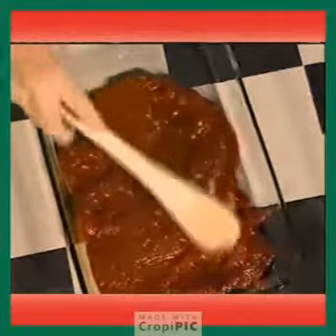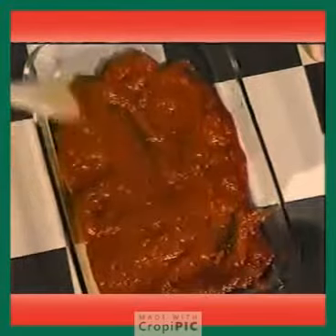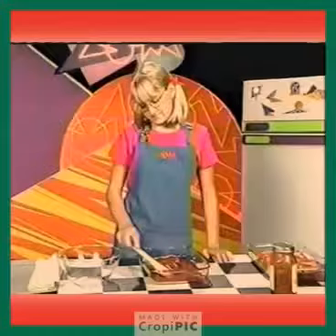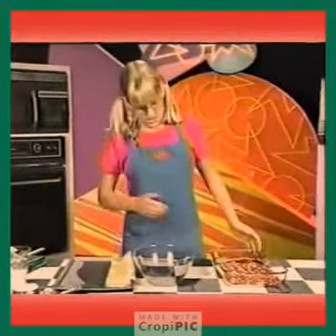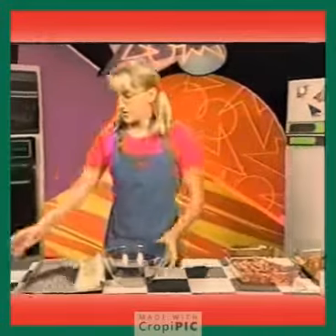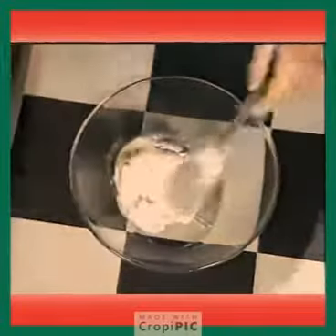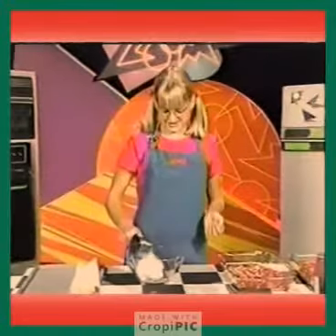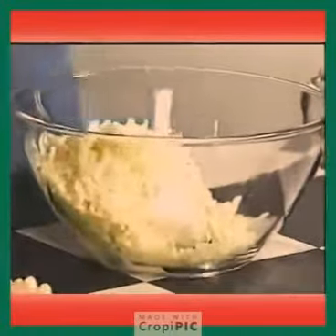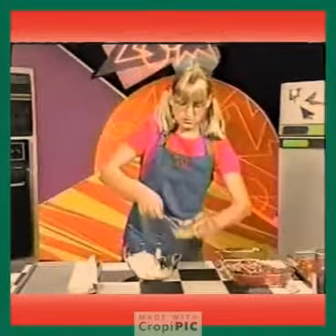Love the smell of pasta sauce. Then take two cups of ricotta cheese, one cup of shredded mozzarella, and two eggs. Put them into a bowl and mix it.